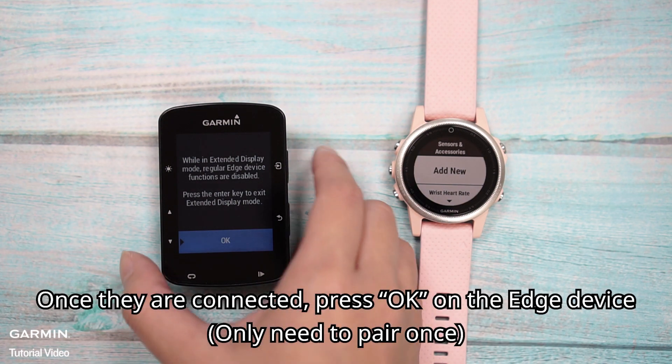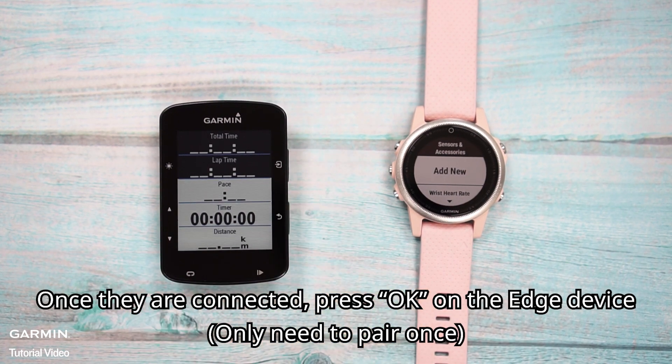Search for the Edge device and select it to add, then wait for the connection. Once they are connected, press OK on the Edge device. You only need to pair once.